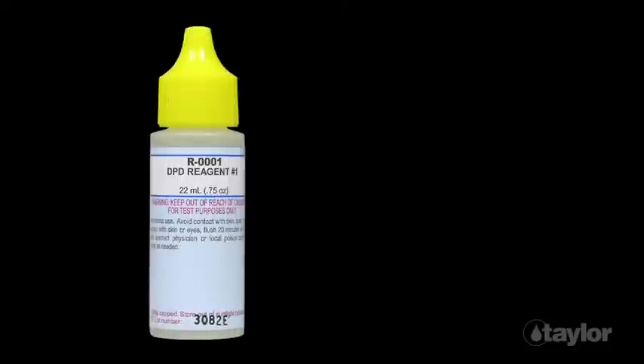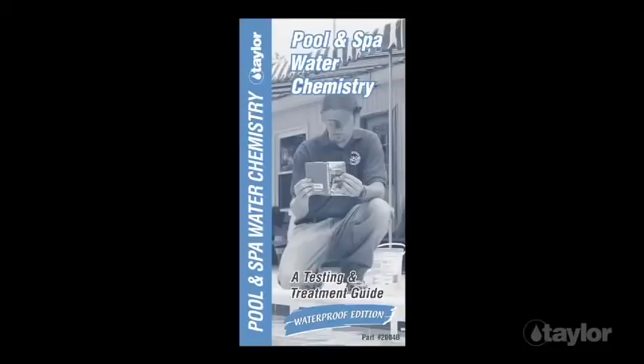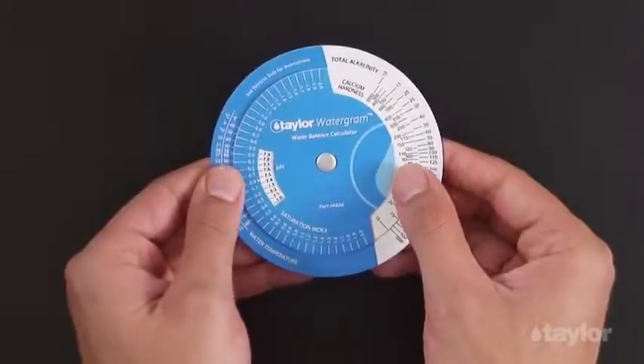Liquid reagents come in 3¾ ounce dropper bottles. The DPD powder is in a 10 gram vial. The kit also includes a comprehensive testing and treatment guide, plus Taylor's unique water gram.